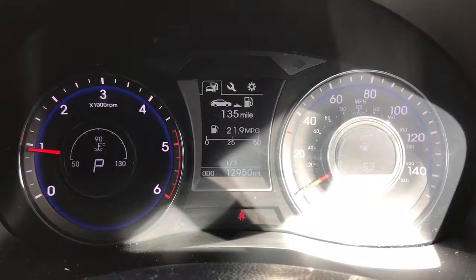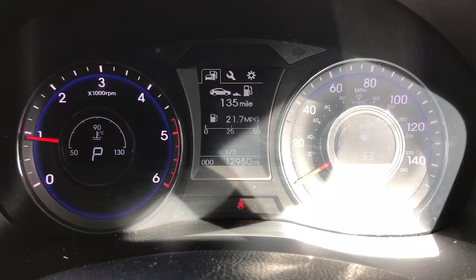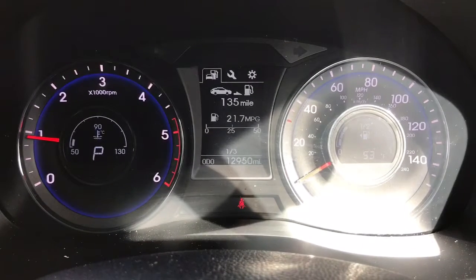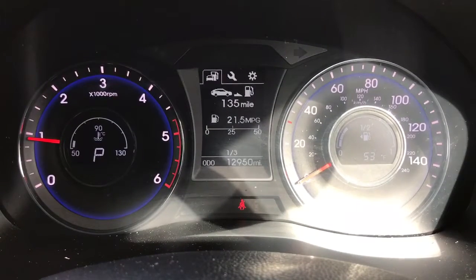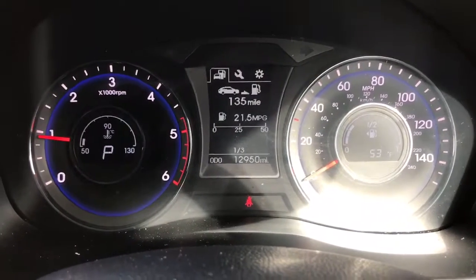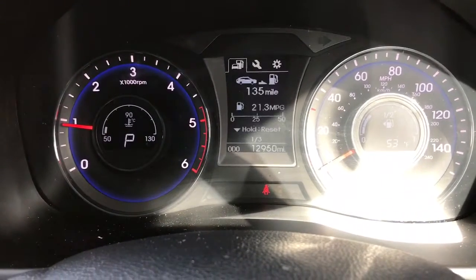Now we're inside the car we're going to start off with the dials. On the left hand side we have the rev counter, the coolant temperature gauge, and also a gear indicator showing what gear the car is currently in. On the right hand side we have the speedometer and the fuel gauge. In the middle on the trip computer you can see the total miles for this car are 12,950. You can change the information displayed using buttons on the steering wheel, and there are various different menus that you can access as well.